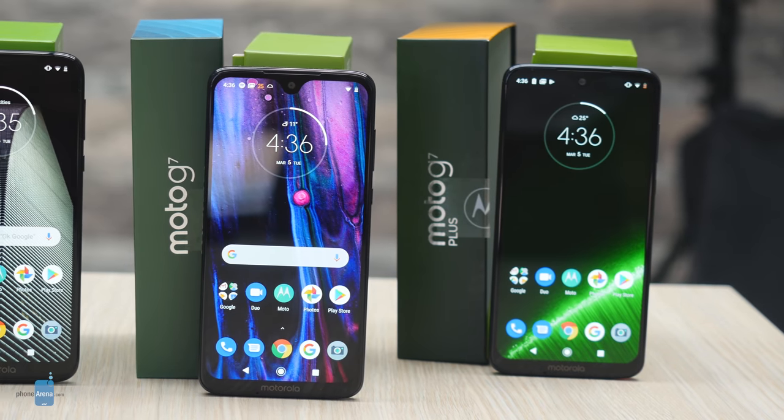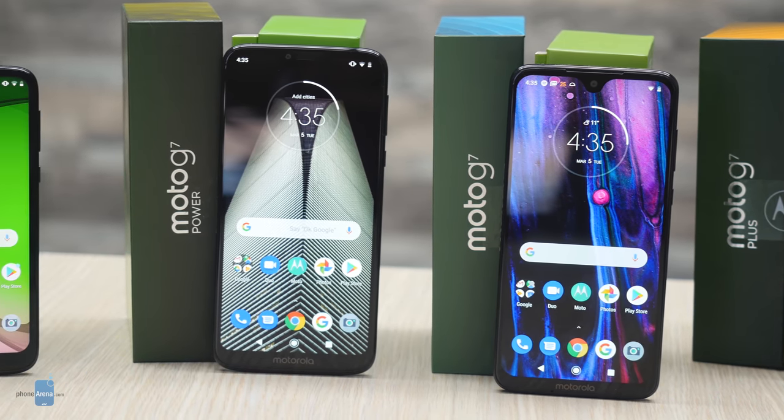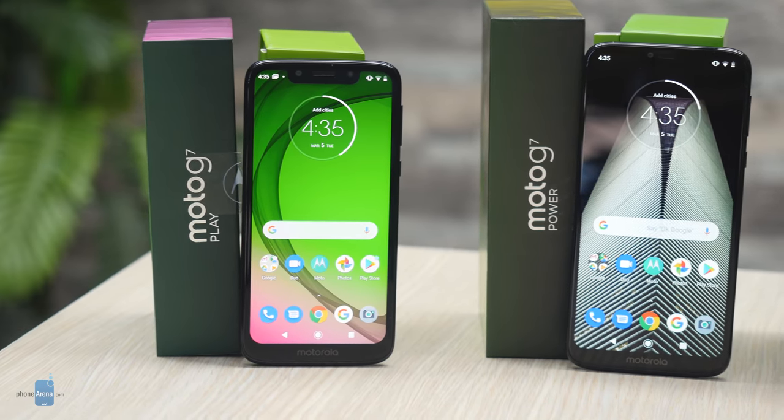The Moto G7 screens are some very decent-looking LCDs — with one exception: the G7 Play, which looks washed out and just bad. All other three models have decent-looking displays. There are also differences in resolution: the G7 and the G7 Plus feature full HD screens, while the Play and the Power have lower-resolution 720p HD displays. The G7 Plus gets significantly brighter than all other G7 phones and its display is much easier to see outdoors — it's clearly the best one in the series.